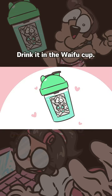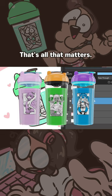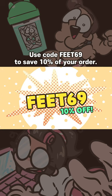Drink it in the waifu cup — it's just a cup with an anime girl drawn on it, but that's all that matters! Use code FEET69 to save 10% off your order!